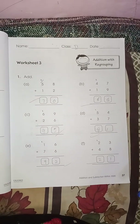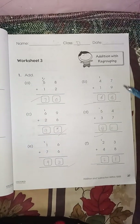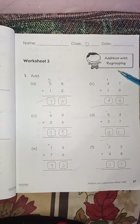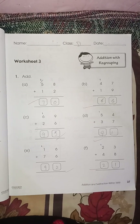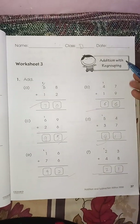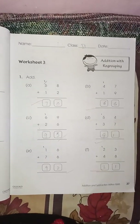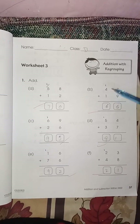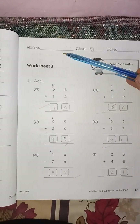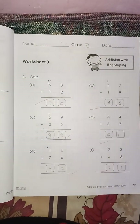Hello guys, today we are going to start page number 37, Chapter 2. We are going to start the addition with regrouping. In the previous video we did addition without regrouping. Today we start addition with regrouping, which means in this worksheet you are going to give the carry to the next number. Worksheet number three — write your name, class, and date.